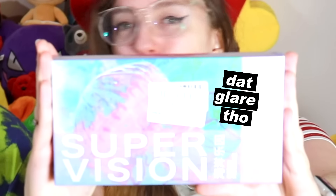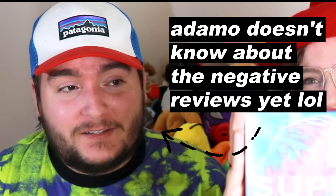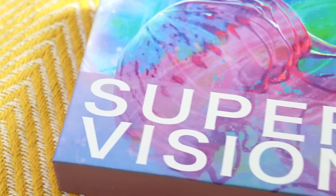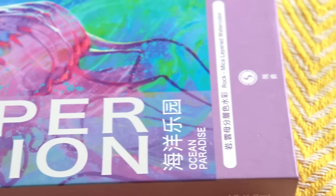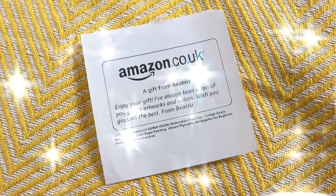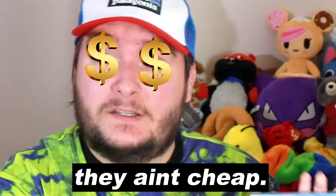Hi art friends! This week we are going to be showing you these SuperVision watercolors. Can I just say it's a relief to have something decent on the channel after two weeks. Well we haven't reviewed them just yet and we don't fully know. So these were sent to us by a viewer called Beatriz — thank you so much Beatriz. We super appreciate it because the price point on these watercolors is actually fairly high. Yes, they ain't cheap.